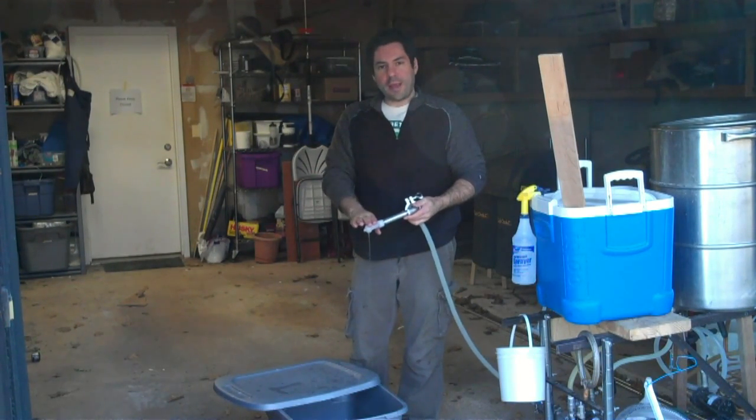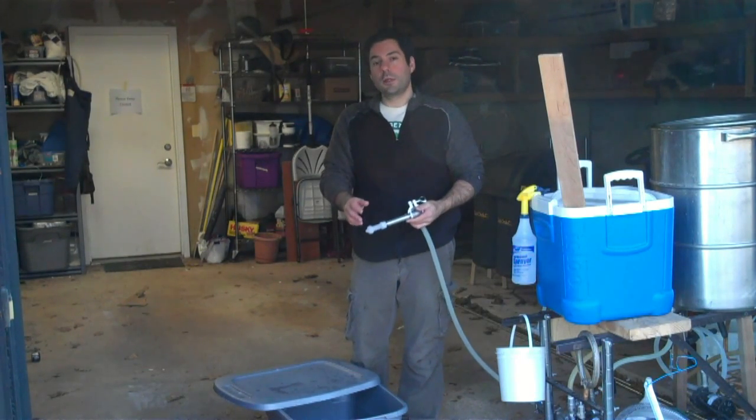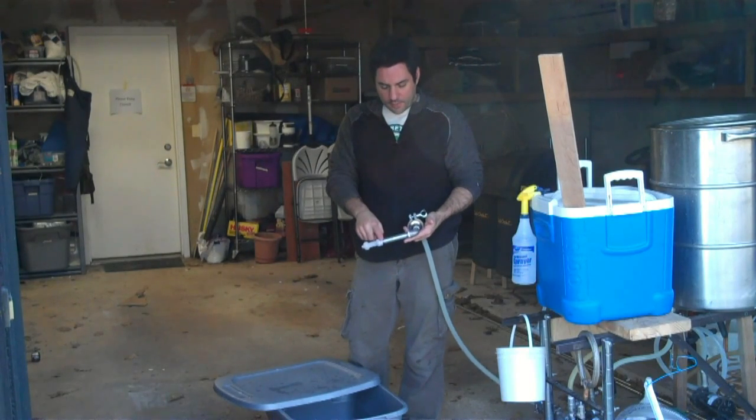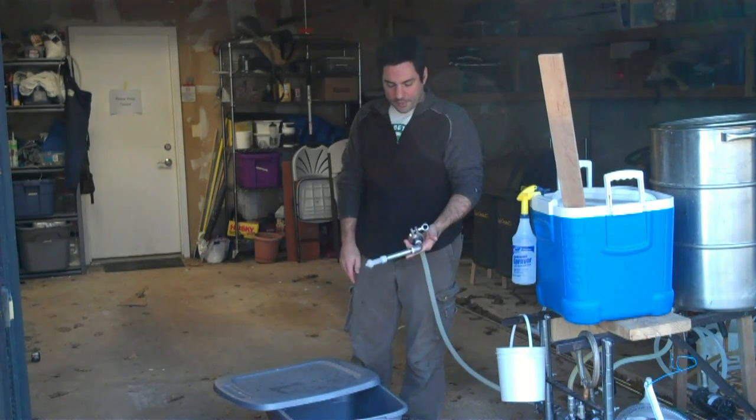So this is the Cosmic Master rotating spray ball. It's 50 bucks, it's plastic, and it's rated for 190 degrees. This is just a half-inch pipe, long nipple, elbow, and some tri-clamp fittings.